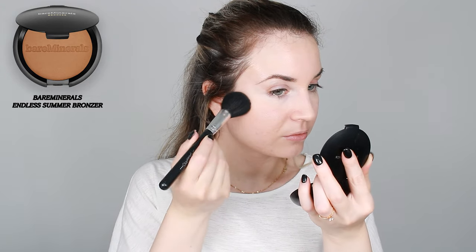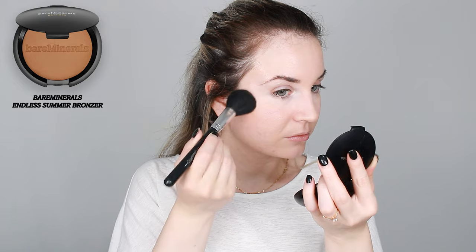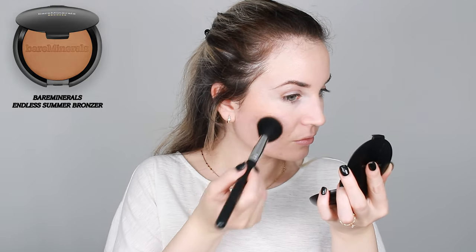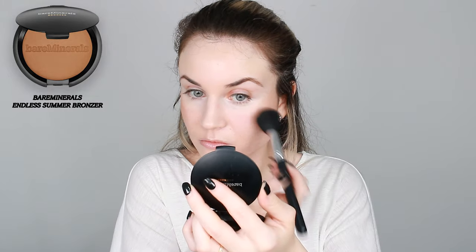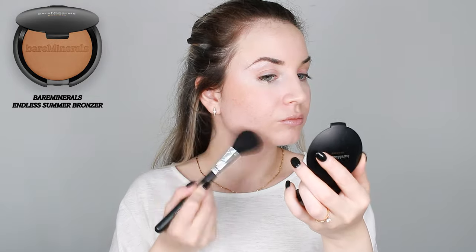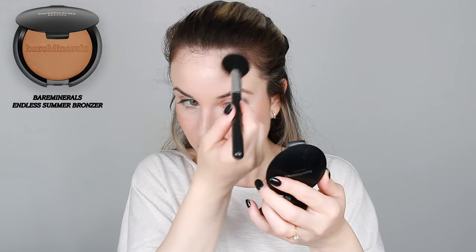For my bronzer I'm going to use this Derm shade in the shade Warm. I really like this bronzer — it gives my skin a nice bronzy look without being very obvious. I didn't experience any problems applying my bronzer over this foundation.